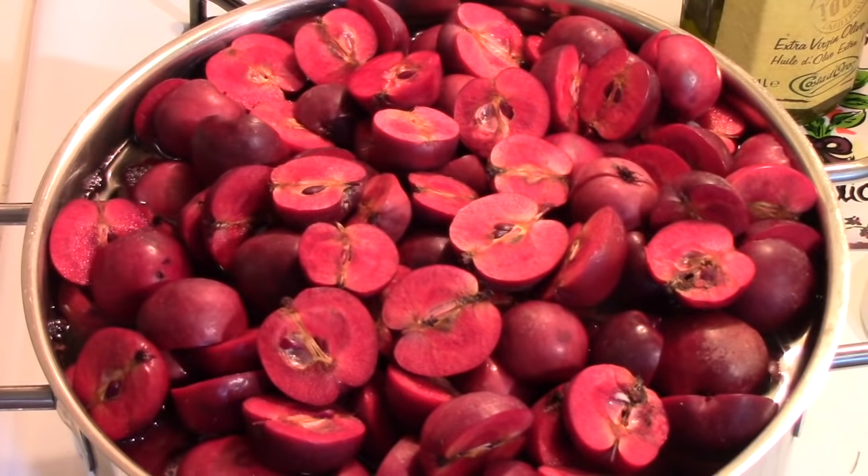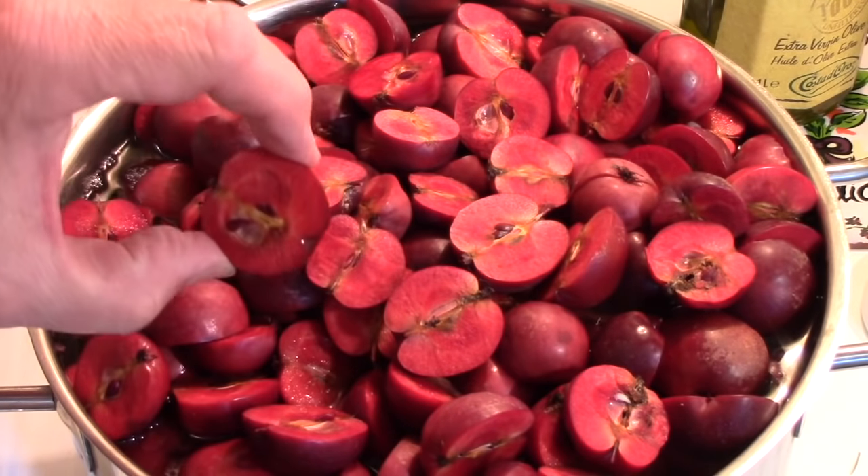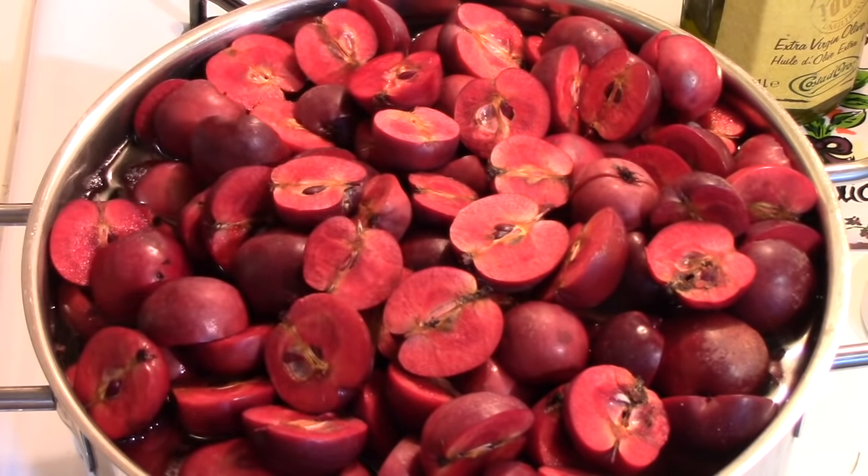Well, they're all cut in half — and aren't they an amazing thing? They're pink or red right through, so I suspect it's going to be a very colorful jelly. The next part of the process is to put them in a very large stockpot, and it's full.